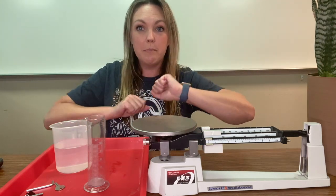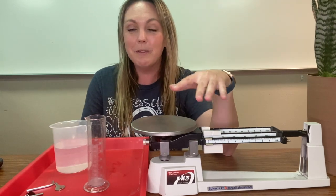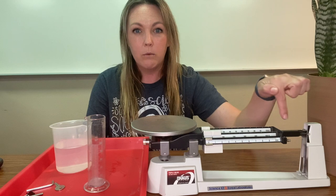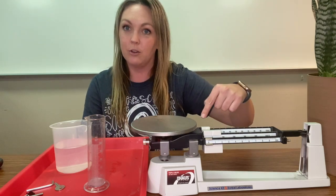This right here is a triple beam balance because there are three beams, and this is used to measure mass. If we put something on here, we're measuring against the balance of these triple beams and the weights that are on top of them.